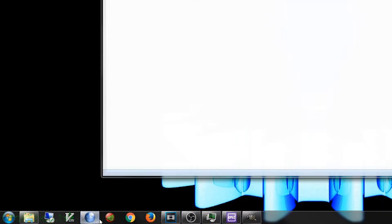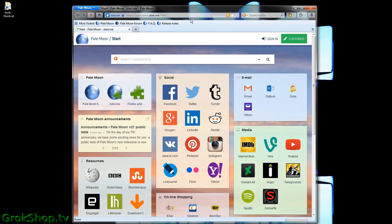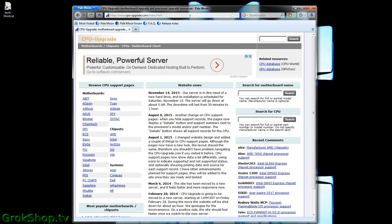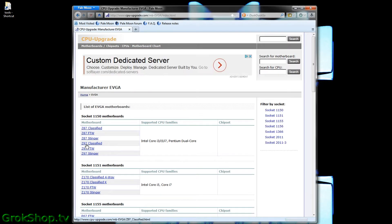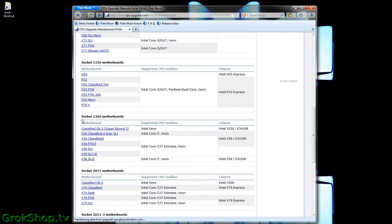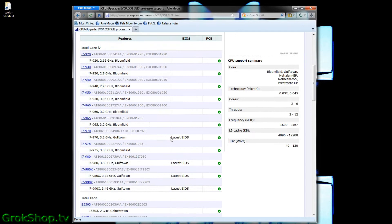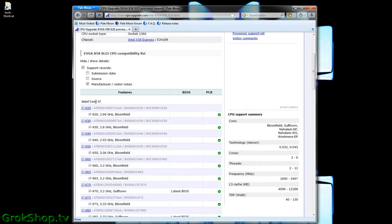Once you've got all your system information, fire up your browser and go to cpuupgrade.com — that's probably the easiest way to find out what's compatible with your system. Just click on your motherboard manufacturer on the left, then scroll to your socket. I have socket 1366 and I know I have an X58 SLI3, so I click on that and I can see what CPUs are compatible with my motherboard.